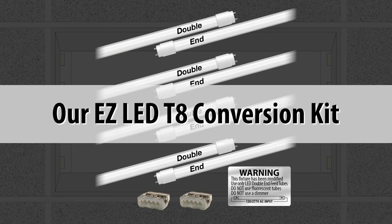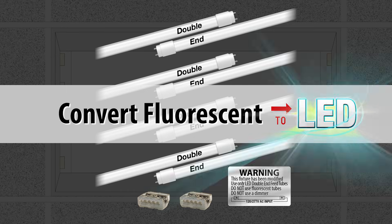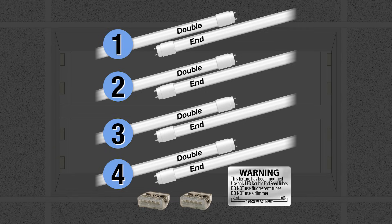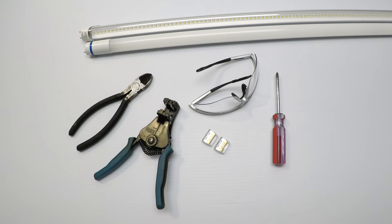Our easy LED T8 conversion kit is complete with everything you need to turn your fluorescent fixture into LED. It includes double-ended LED T8 tubes, wire connectors, and a warning label. In this example, we are using our four-lamp kit. More information on this kit is in the link below. So let's get right into this and I'll show you how it works.